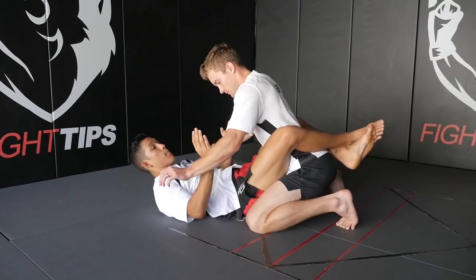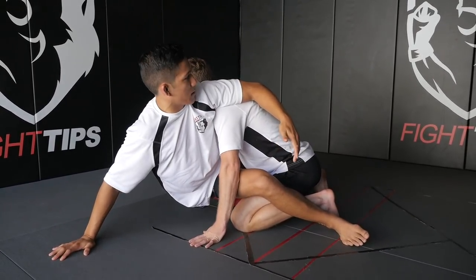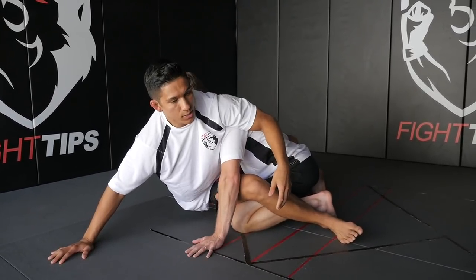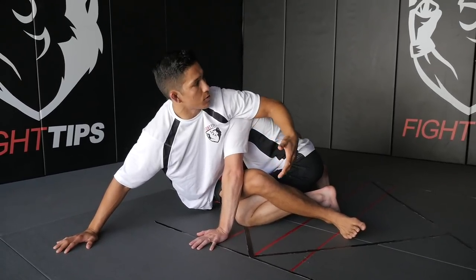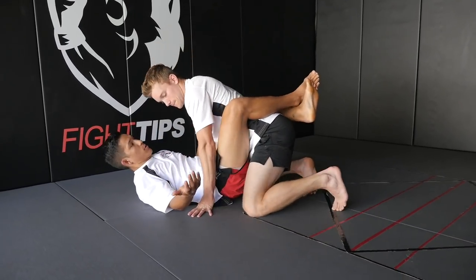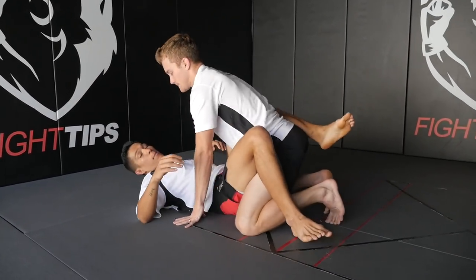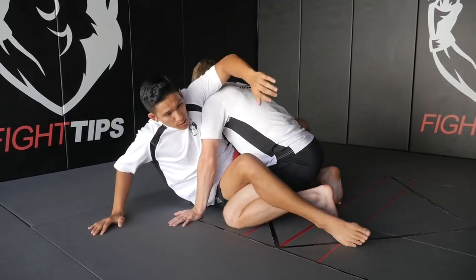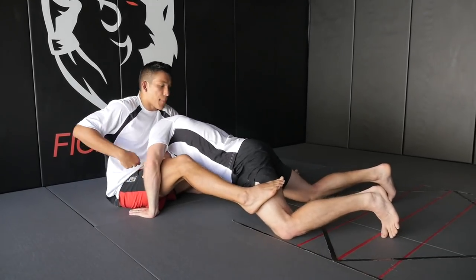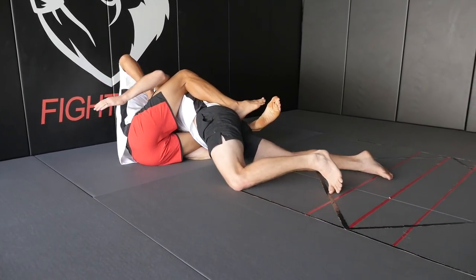Now let's say I'm setting up that same hip bump sweep, I'm getting up and getting my hips off the mat to push Shane through. But he's a little more experienced — he knows what happens next. I'm either going to hit that hip bump, or he's going to base out and I'm going to catch the Kimura on him. So instead, and this is actually a natural movement, a lot of guys will just pressure right back in. Shane drives me back down and now we're stuck. So instead of letting myself get stuck in that position, I'm going to go for the guillotine. Hip bump sweep, I punch through, Shane starts pushing forward, I shoot my hips backwards, at the same time I'm wrapping up Shane's neck, I get my guillotine grip, drop to my left side, and finish the choke.